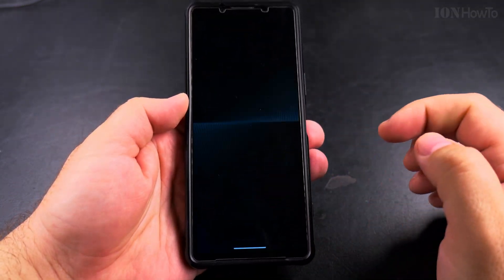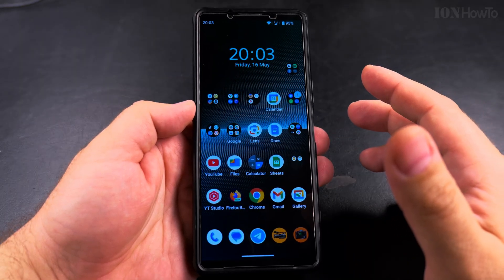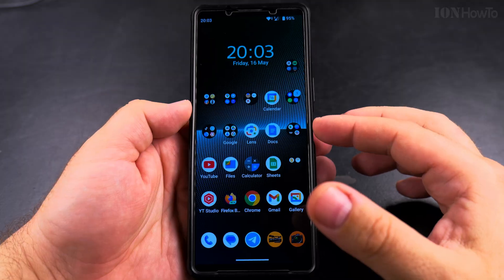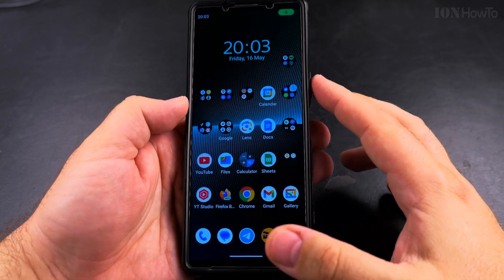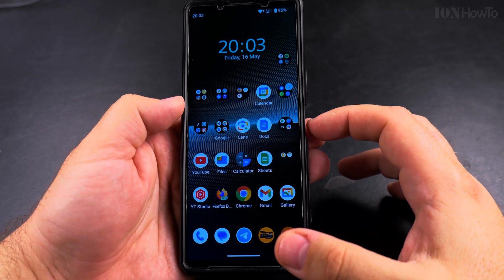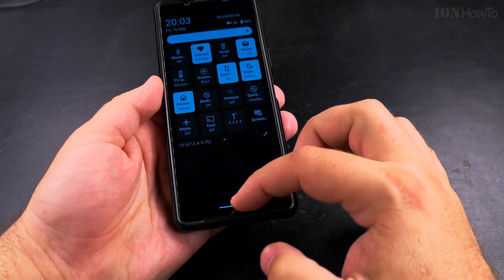The passcode is entered and the phone is ready to use. This is how you power off your Android phone when you don't want to use the power button alone — you can use the combination of volume up and power button, or use the quick settings menu power button.